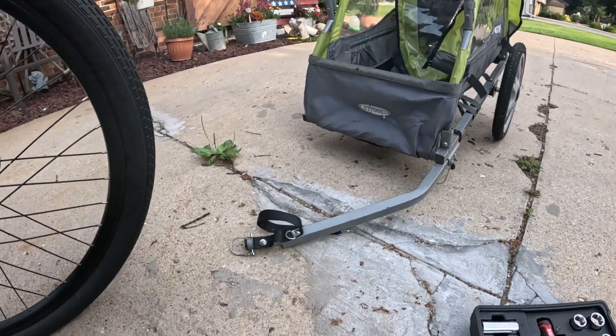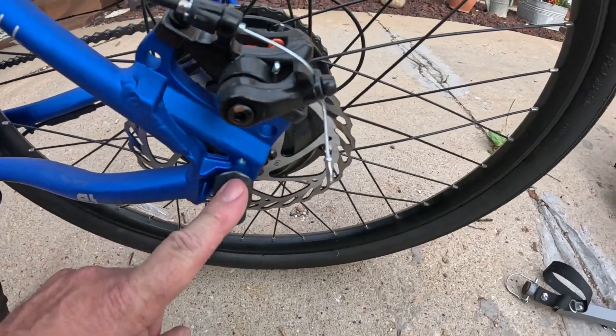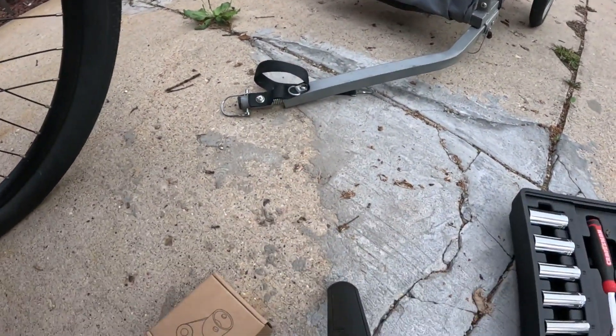I got this bracket that goes on here. Got it from Amazon — ordered it last night, came today.